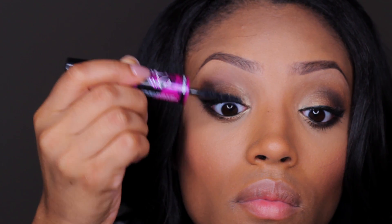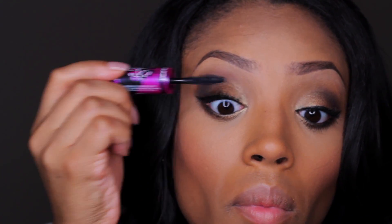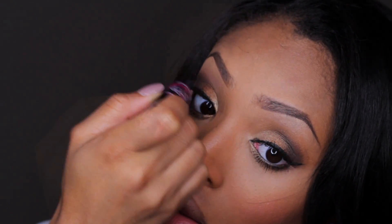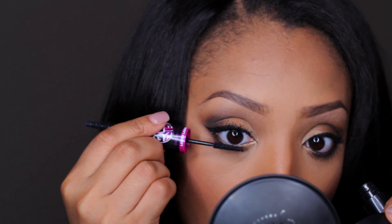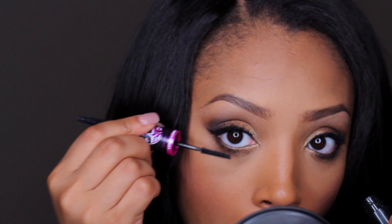Then it's time for mascara. I'm using the Big Eyes Rebel Black mascara by Maybelline, and there are two parts to this mascara. There's one for the upper lashes which has a thicker, bigger wand — this just helps volumize and extend the lashes — and then there's one for the lower lashes which has a smaller wand, and this just helps separate and extend them as well.